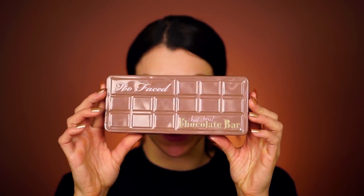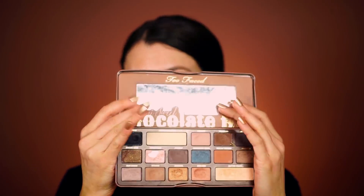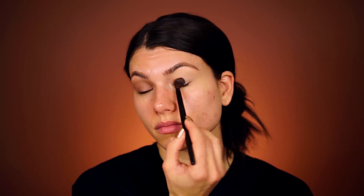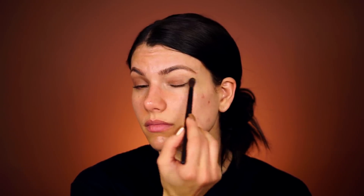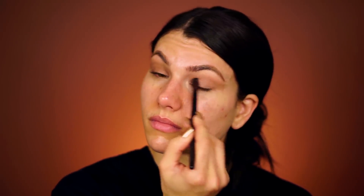Most of the shadows I'll be using today are from the Too Faced Semi Sweet Chocolate Bar palette. There are a lot of great browns in here and a really nice matte black. With a Laura Mercier finishing ponytail brush — just a basic blending brush — I'm going to pick up the first eyeshadow called Mousse. Work this into the crease of your eye going from the inner corner onto the eyelid, working back to the outer corner, then flick it outwards in a cat-eye shape towards the eyebrow. This acts as a nice transitional shade.